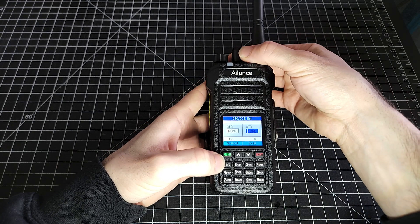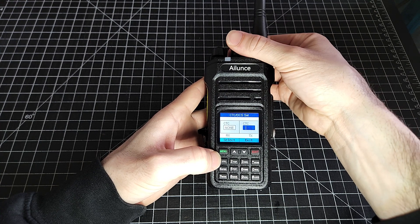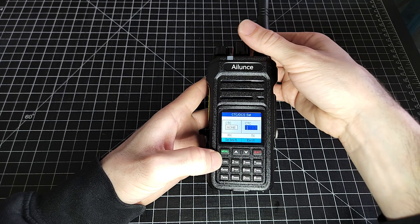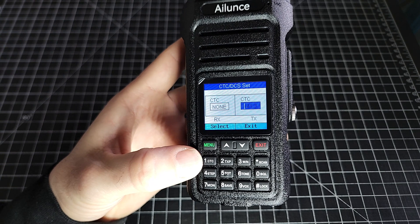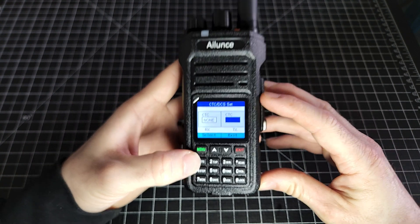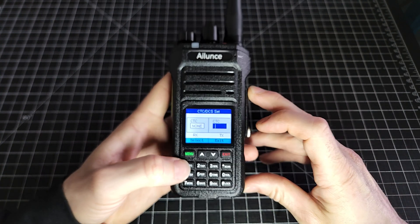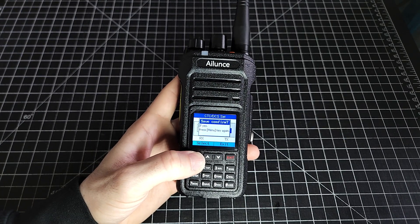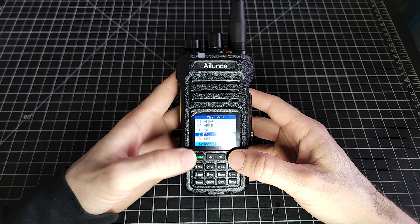We're going to go over to the transmit side. This might be a little bit challenging to see on screen just because of the color. 141.3 is what we're looking for — 141.3. It's only difficult on the video; in person it's very clear, you can see the 141 on the blue there. We'll save that. That's all I need on this particular one and we should be able to key up that repeater.